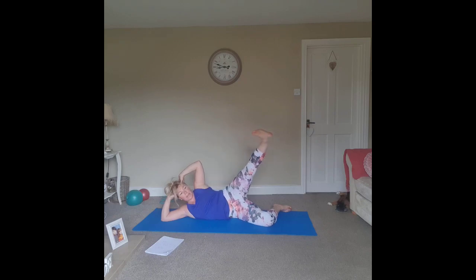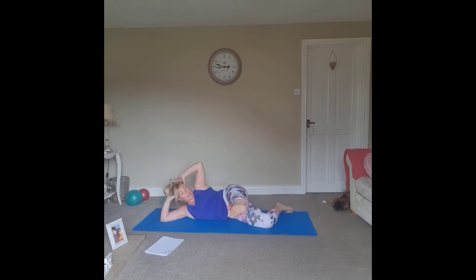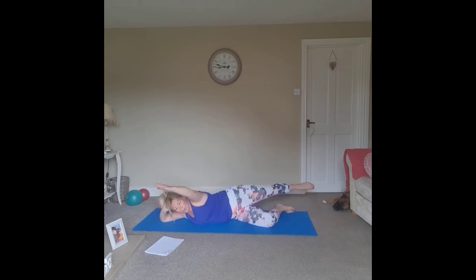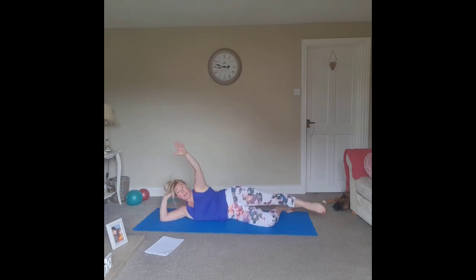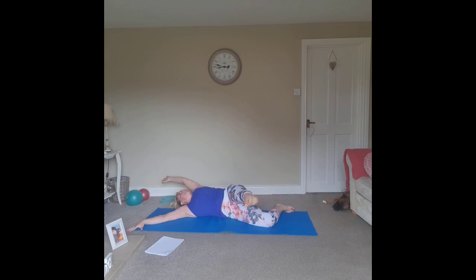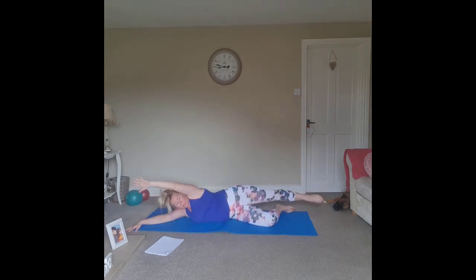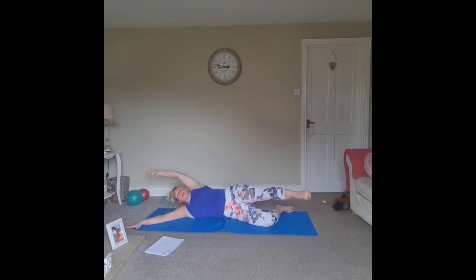Keep the foot flexed as we swing the leg forward with control — point and bring it back. Flex and forward, point and back. Keep it controlled — flex forward, feel the leg through the back; point back, feel the leg through the front. Now add the arm extension and swing it through — use the weight on the elbow or on that extended arm. Try and keep the bicep in line with the ear. Last one. Bring it back in, in line.